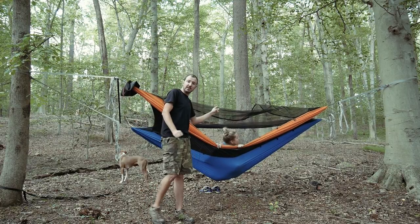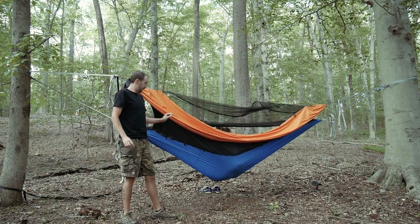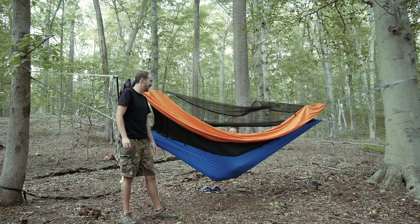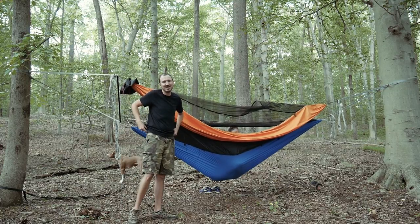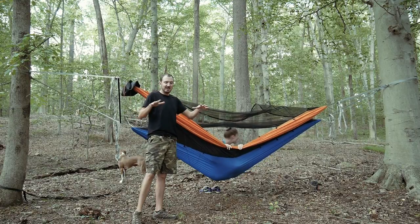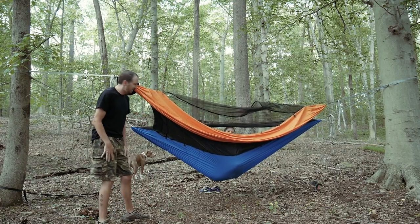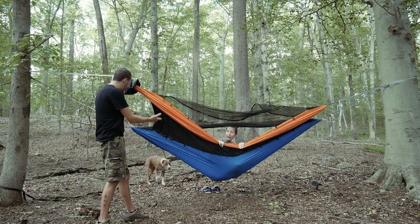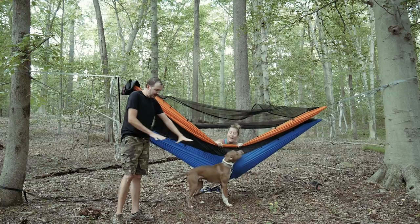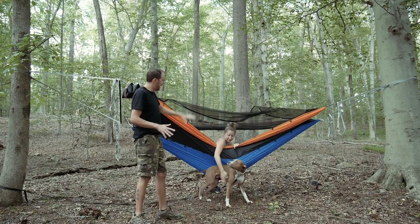The cool thing about the other system where the bug net goes all the way around is that it has a solid bottom — kind of like a bathtub bottom — and a pet can come in with you. Our dog Denali can go underneath in that area, you zip up the bug net, and he'll be contained within it, which we can't do with the Double Dutch system. So there are pluses and minuses to both.